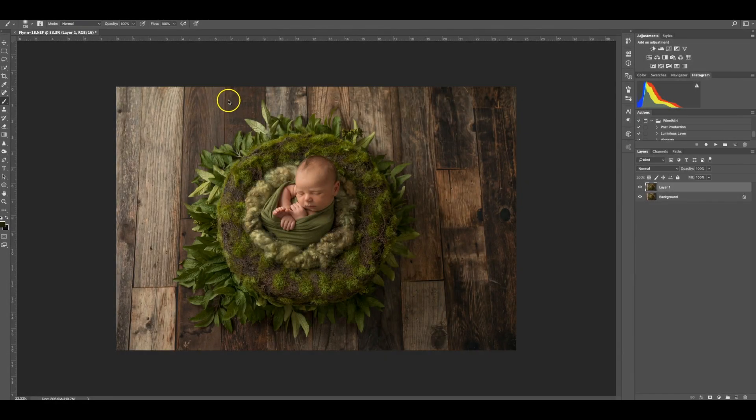Hi guys, it's Tana here from Winnie and Minnie Photography. Thanks for purchasing my online editing video today. We're going to be editing this image of little Flynn here in the green moss. I really love this setup — it was really beautiful and I got so many likes on my social media pages.